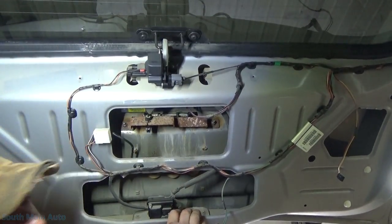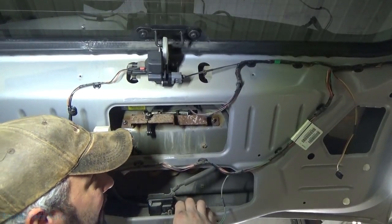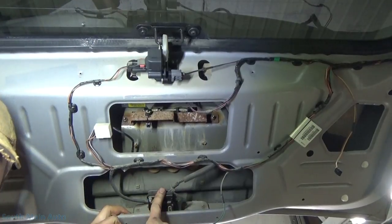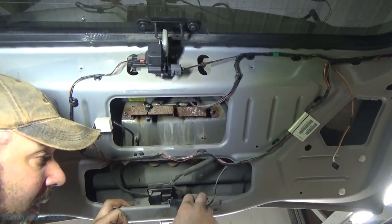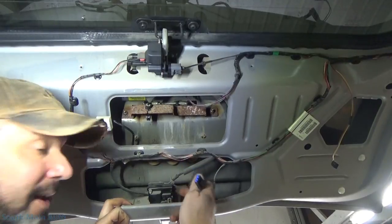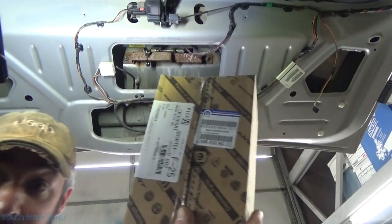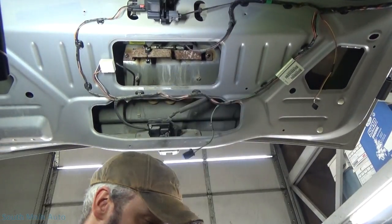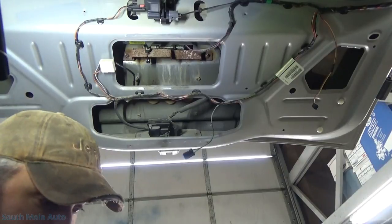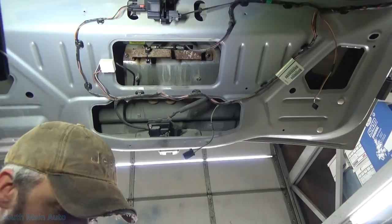There it is — all installed and functioning for the time being. On this Jeep I actually have to change the latch also. The dome light switch inside the latch has gone bad, and to get that you have to buy the entire latch. Dorman might make that — if you really want to trust your door latch to them. Be handy flying down the road when your latch flies open.